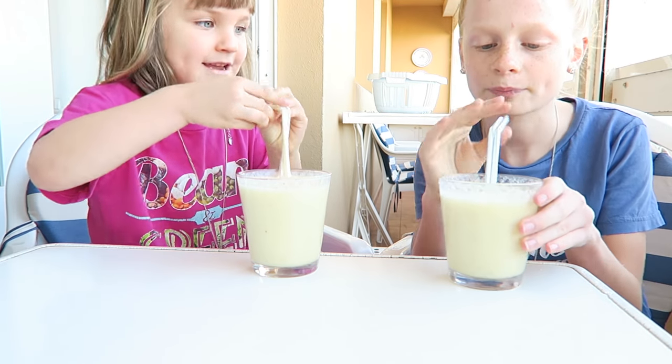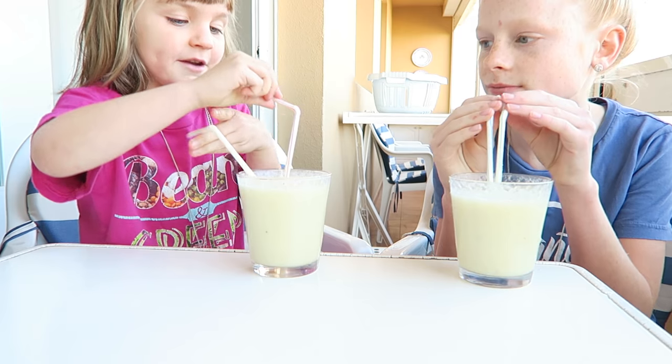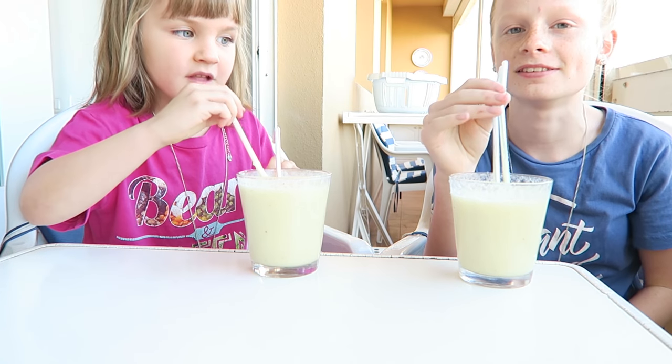Now let's have a little sip. I'm going to do one first and then I'm going to do two — I'm going to have both of them in at the same time.